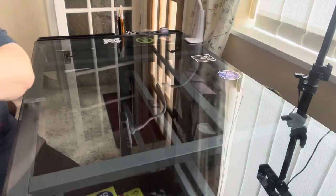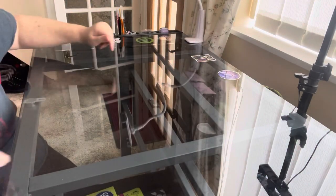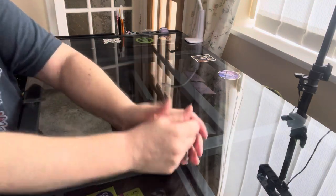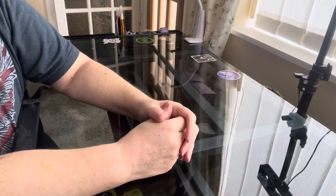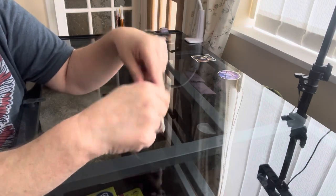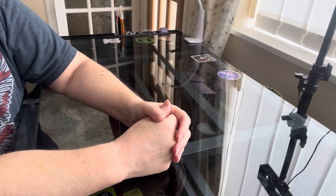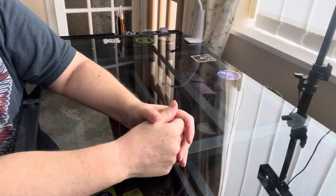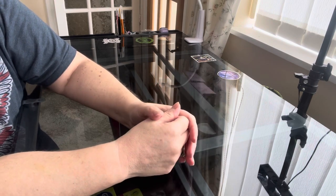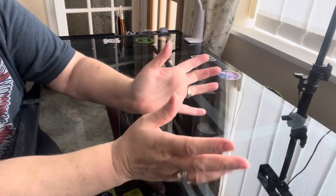So there you go, ladies and gents — that's it, that's all I've got for sale for the moment. If you're interested in anyone, put it in the comments down below and I will get back to you. Posting to anyone outside the UK is going to be rather expensive, but if you're willing to pay the postage that's fine by me.